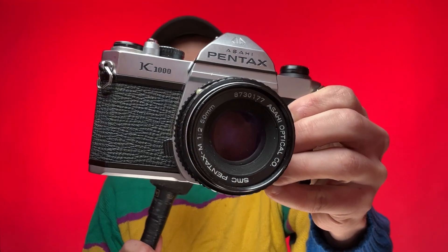Hello and welcome, or welcome back. My name is Josh and today we're talking about the Pentax K1000.